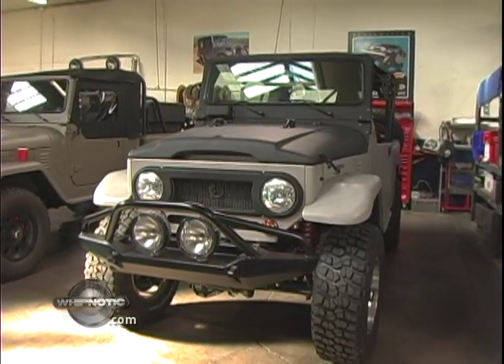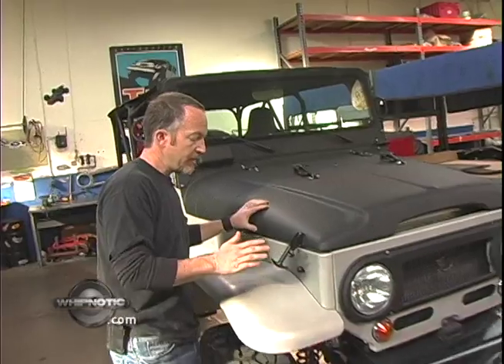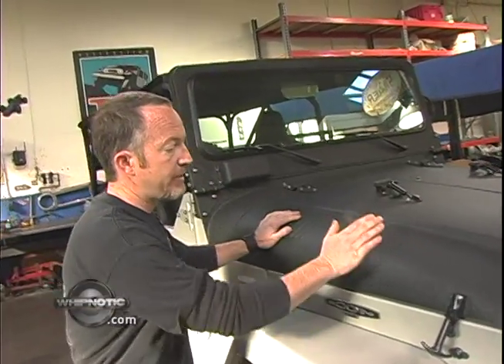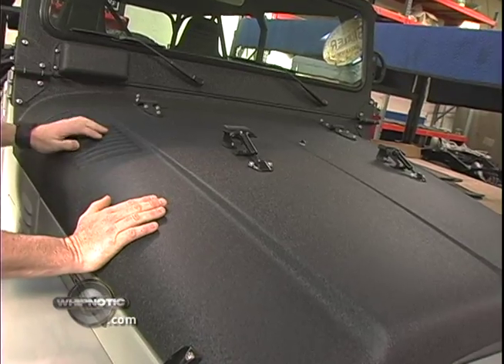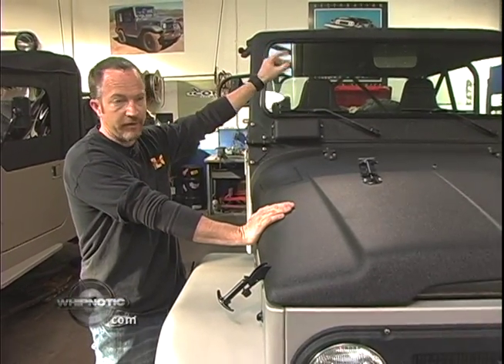Right here is an FJ43, done in the Baja style. It's a bit rougher and tougher, and it's a lot of fun. It's characterized visually by the black wrinkle powder coat finish, which helps eliminate bounce from the bank of HID lights that get front mounted on the roof.